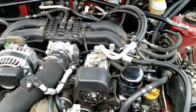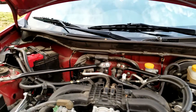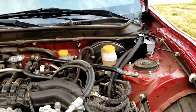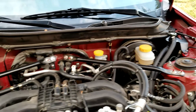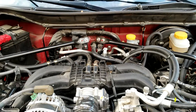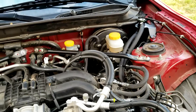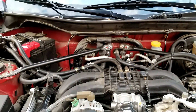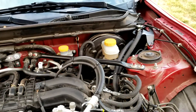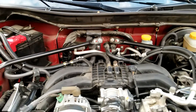There are two types of catch cans: vented and recirculated. I went with the recirculated type to keep it fume-friendly, because a vented catch can releases oil fumes into the air, which I don't want to be smelling or risk inhaling.